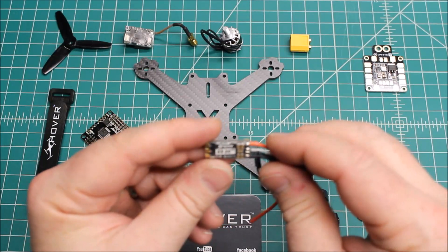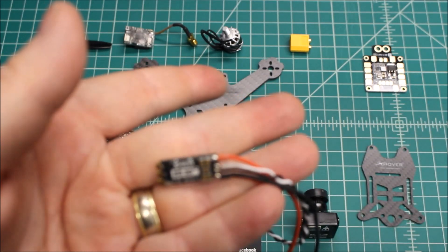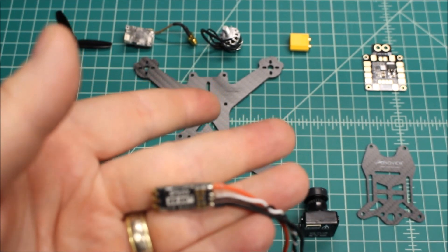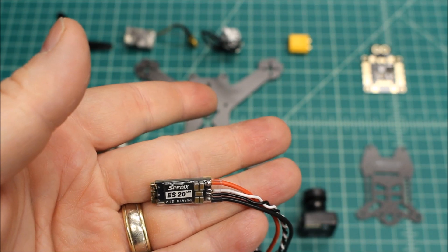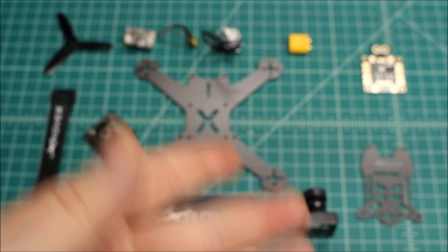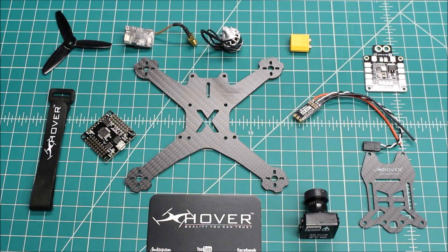These are really new — I did do a review on them. These are the Spydex ES-20s. Now these are BLHeli-S ESCs. They're very economical but they are really, really good. I've put them on quite a few builds, probably seven builds so far, including one that I am flying myself, and I absolutely love these. They're not yet widely available but they will be here pretty soon.